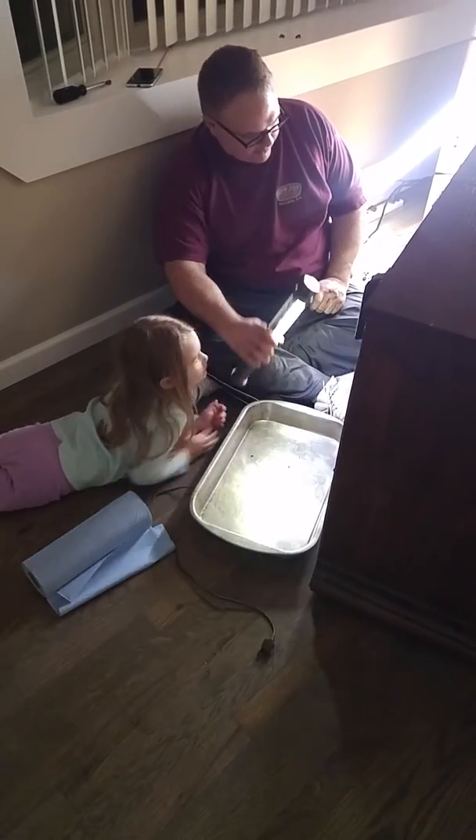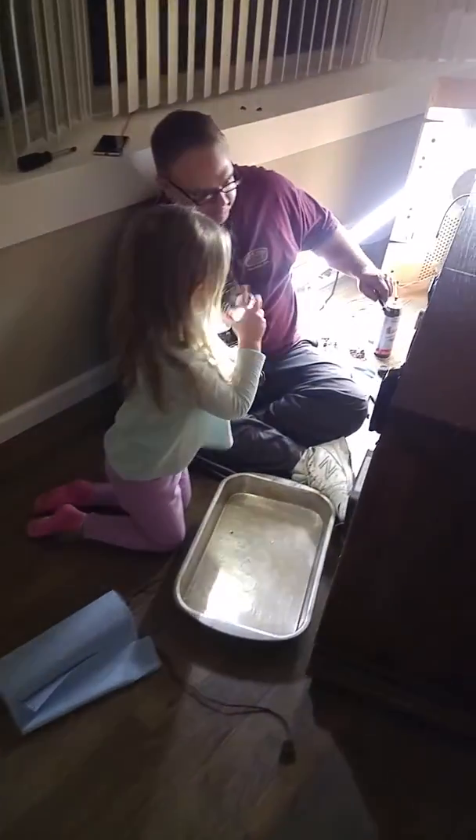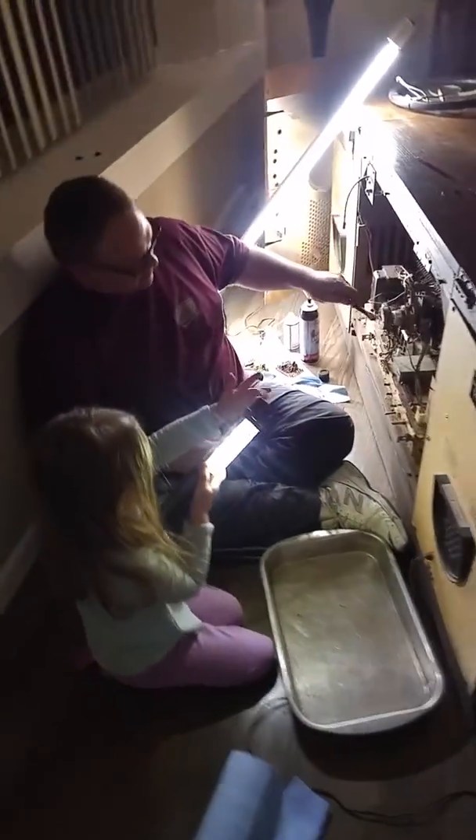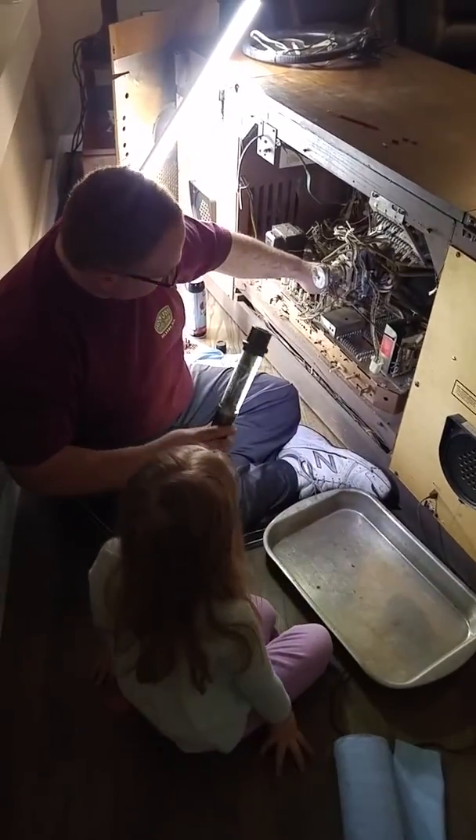Can you hold the light up here so Daddy can clean in there a little more? Try this one. Can you try this one? No, no — we want this one. Just hold it right there.